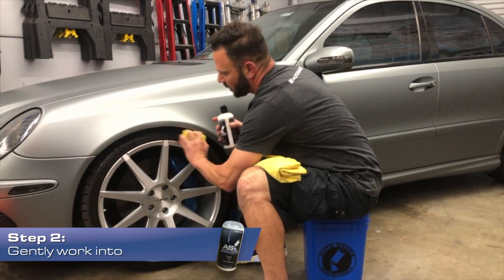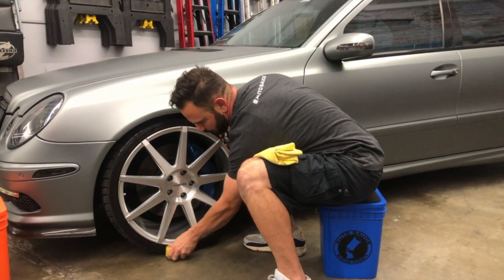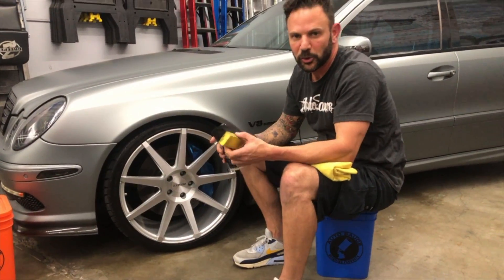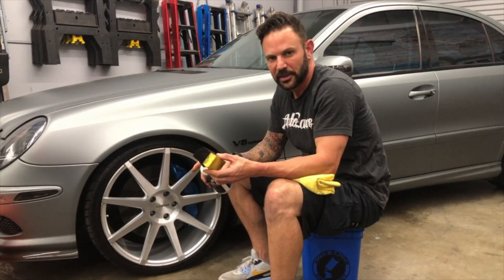You can start at 11 o'clock, 12 o'clock, whatever o'clock you want to start at. Just go around. It's not going to make it super shiny or slick or anything like that, but it is going to give it a nice clean look.